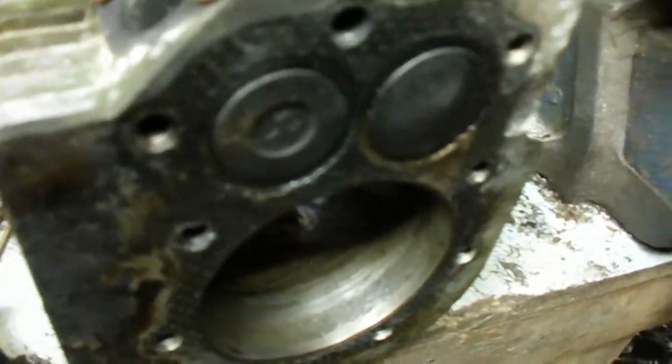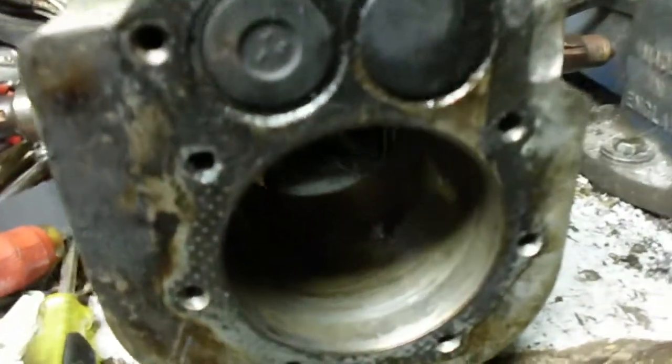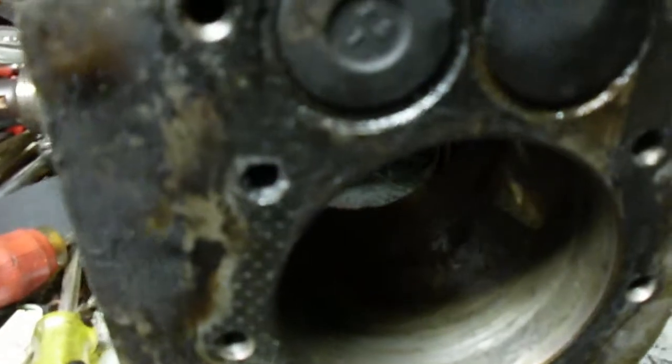For my purposes it'll have to do. If I ever get the thing running it should run fine, maybe smoke a little. I need to wipe all the water and penetrating oil out of the bores and get them all cleaned up.